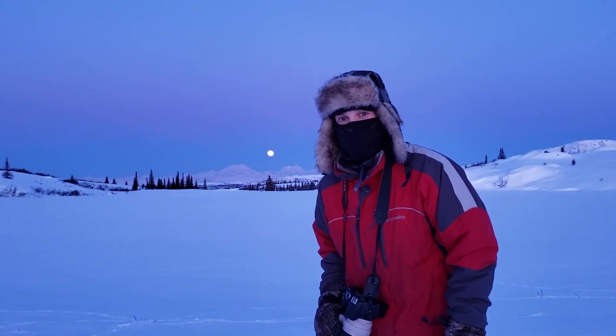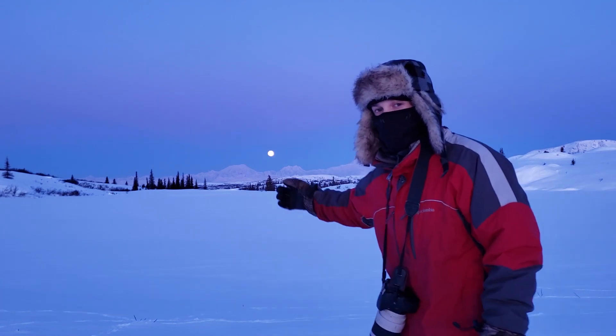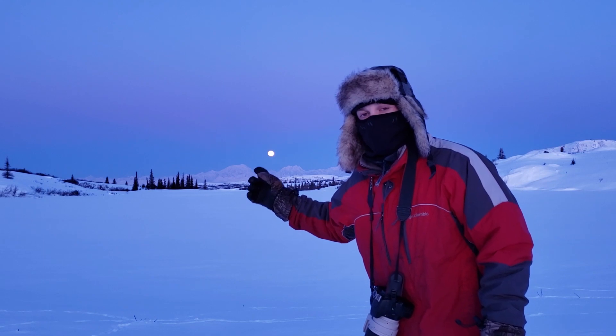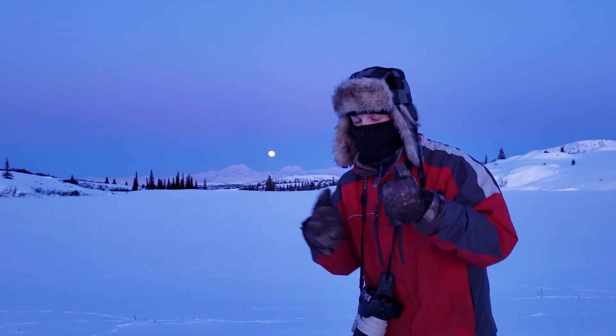It is 20 below zero here with the wind chill, and I just wanted to come out this morning and try to get a time lapse of the full moon setting here. Let's cue the time lapse.